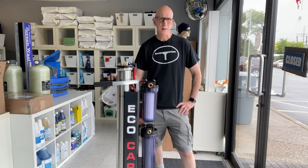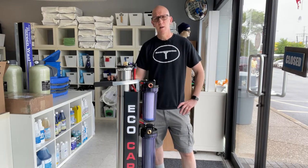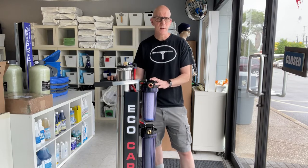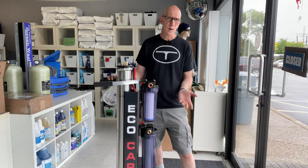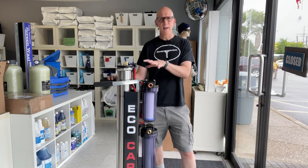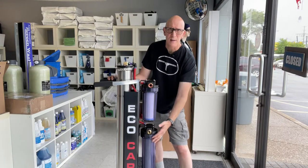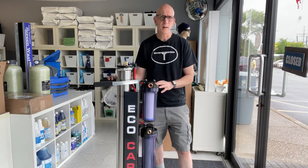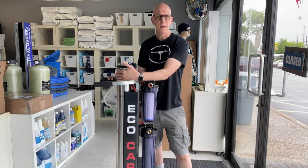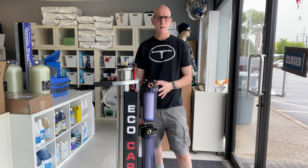Hey everyone, welcome to another video from TheWindowCleaningStore.com. Today is part one of three of a series where we discuss the maintenance you'd perform on a pure water-fed multi-stage system. By multi-stage system, I'm talking about any water-fed system that uses more than one type of filtering — such as a pre-filter with carbon and sediment, an RO membrane, and DI for the final polish. In part one, we'll mainly be talking about the pre-filter and the DI.